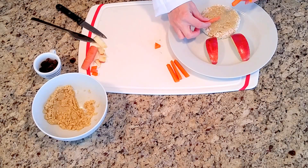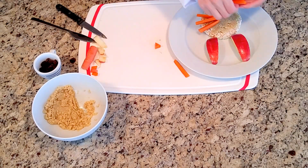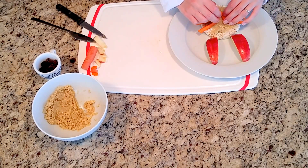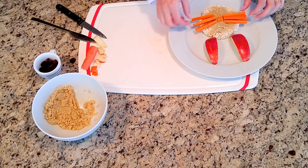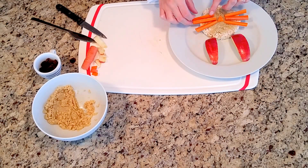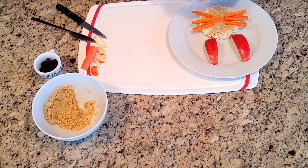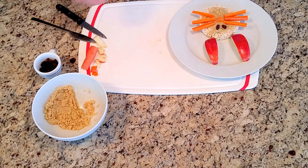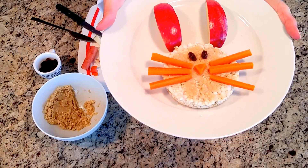And some whiskers. Now let's make room for his nose. About some eyes — definitely needs eyes. I'm going to just grab some raisins. And that is how you make crispy rice bunnies.